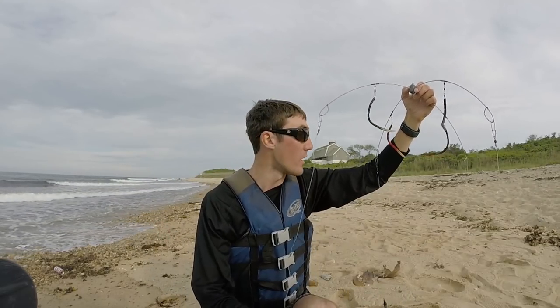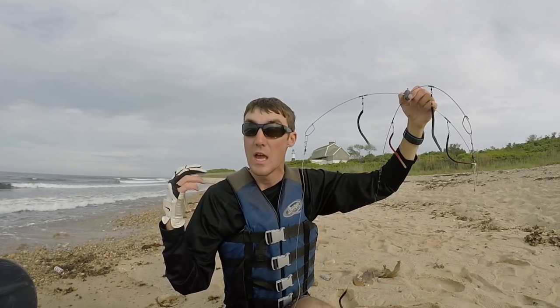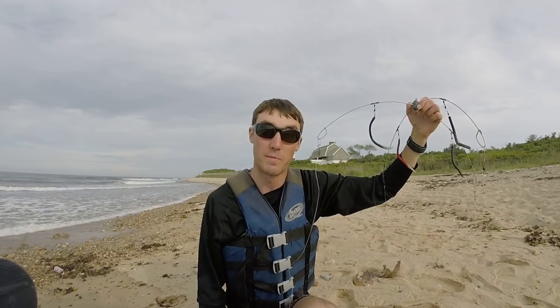It's the beginning of the incoming tide right now — great conditions. I'm going to head out and hopefully get into some fish. Let's make something happen.